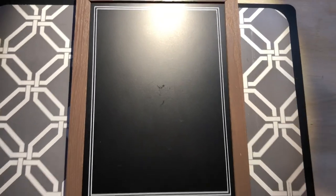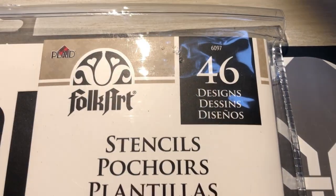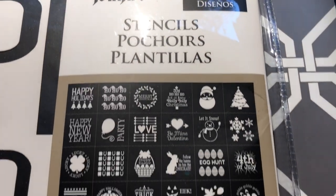I got this chalkboard for less than a dollar on clearance. I had my Plaid Folk Art stencils.